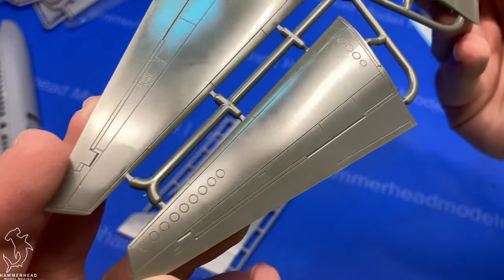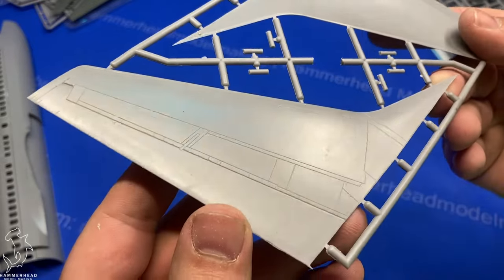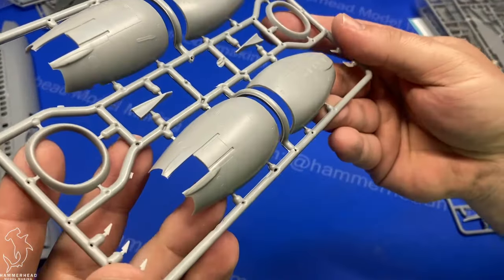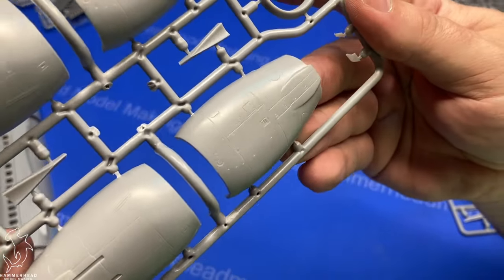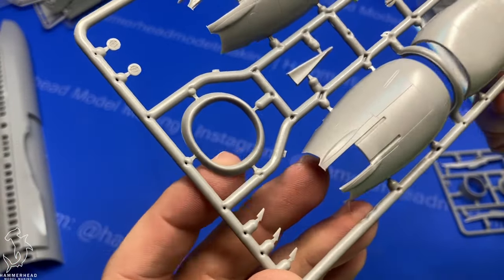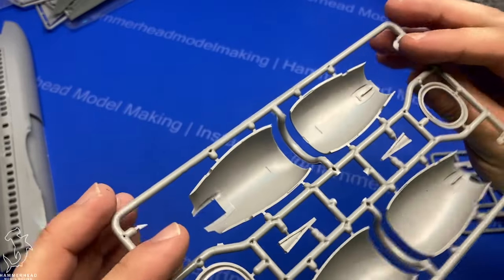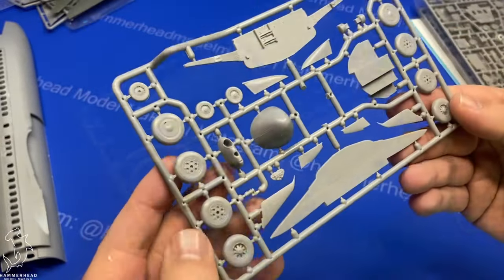Here are the stabilizers — the detail on these looks very nice. Here's the tail and rudder, same thing as the wings. Engine nacelles, at least the outer portions, are very well detailed — you've got all the little fasteners and plates that open up. The front of the intake is one piece, which is very nice; you don't have to deal with sanding really awkward joints there.